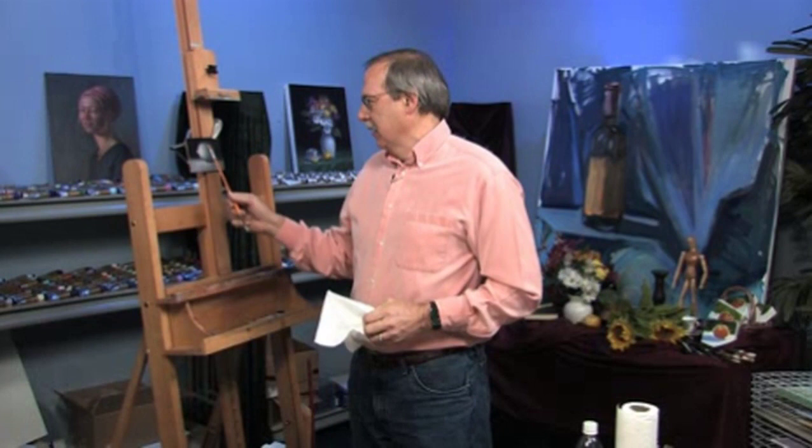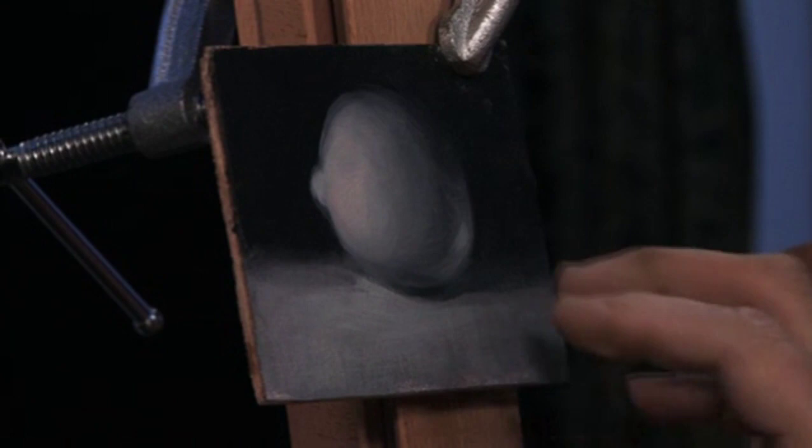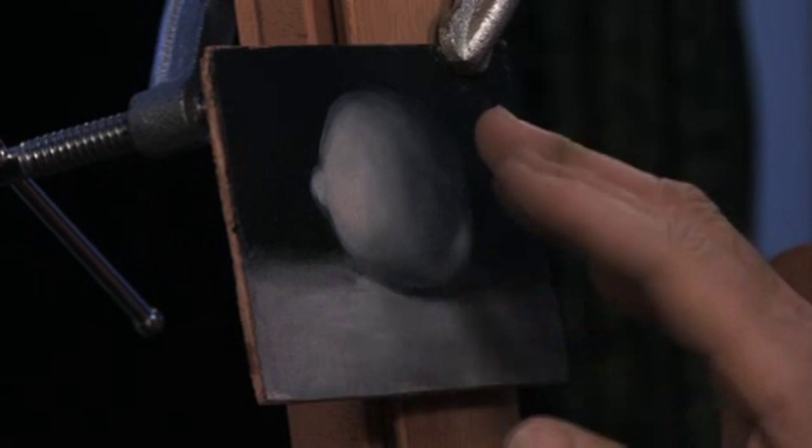What I've done here is paint a lemon in black and white. This is an old master technique, and I'm going to glaze color on top of this. The old masters separated the problems of painting — they paint the form first, the light and shadow, and it's always in a higher key.